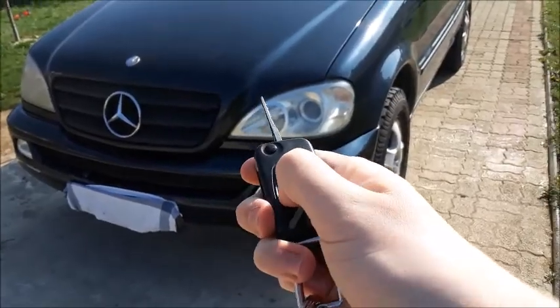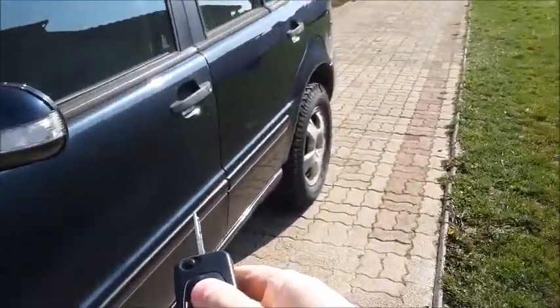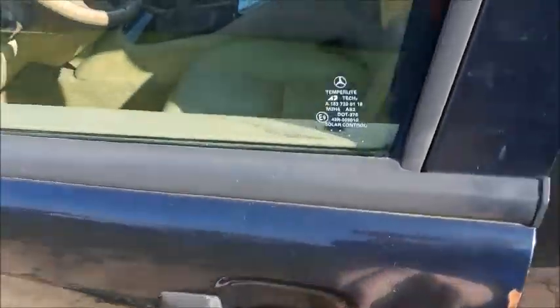It's Mercedes' old school switchblade key, but unfortunately, as you can see, the remote currently does not work. We'll go ahead and unlock the car the classic way instead — insert the key, twist, to unlock.